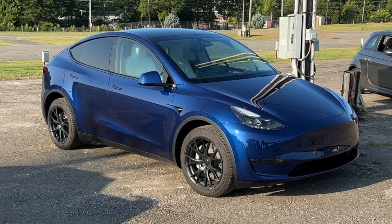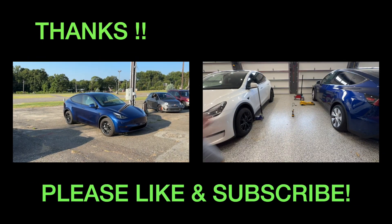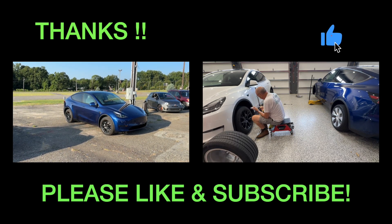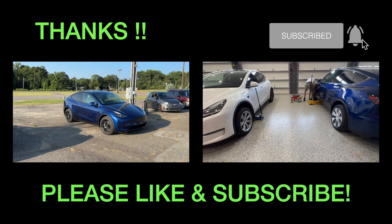Thanks for watching. I'll look for you in the next video, and take care.